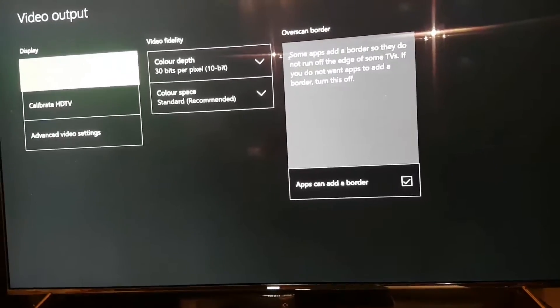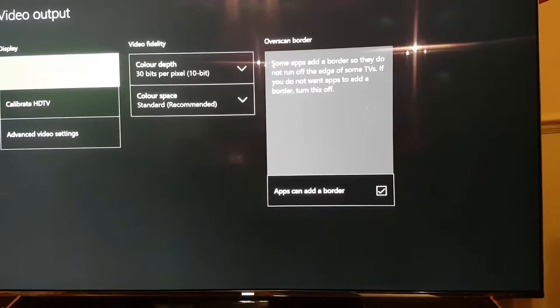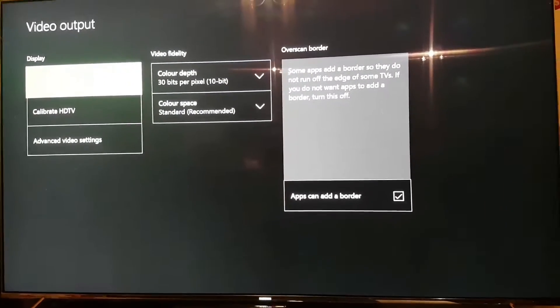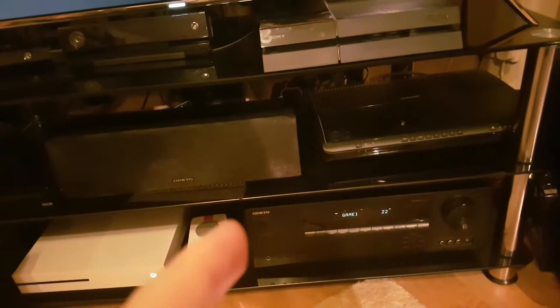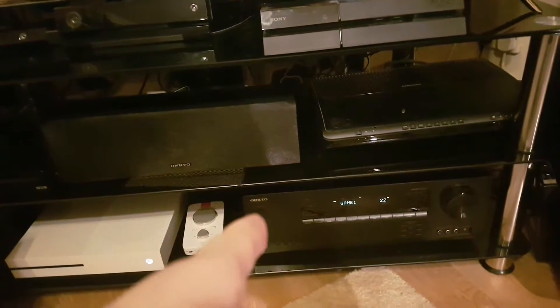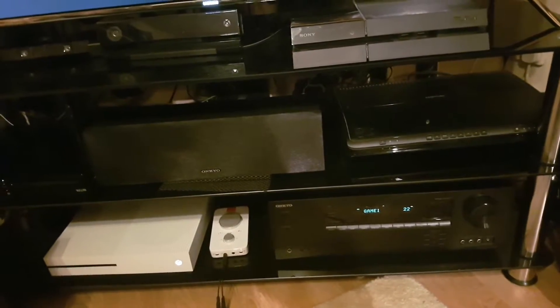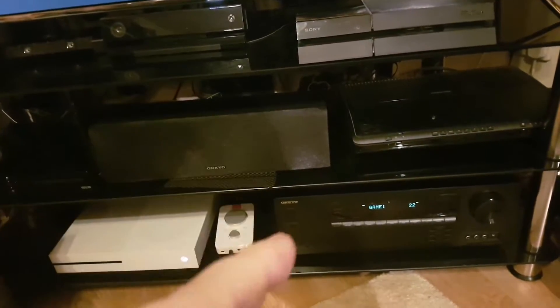I just got the Samsung KS7000, which is the KS8000 in America. When I got it, I already had the Onkyo S5805. The problem was, when I asked Onkyo if it passes through HDR, they said no.